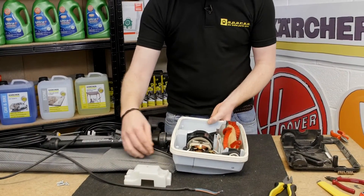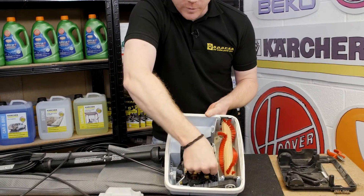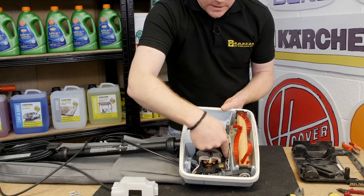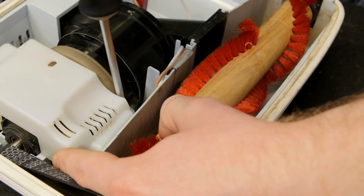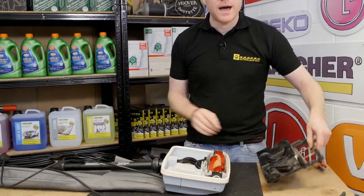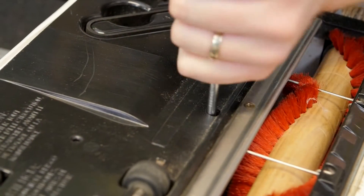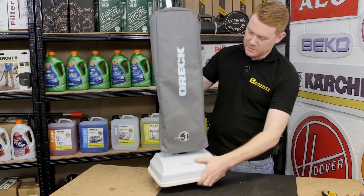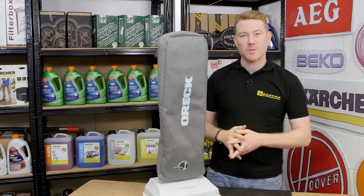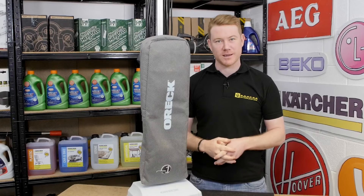With the mains cable now in position, I can replace the motor cover. I'm just going to make sure there are no wires in the position of the screw holder so they're not being pinched by the motor cover. So there we have it — one brand new mains cable fitted to this Auric vacuum cleaner. Remember, spares and accessories for all the appliances around your home can be found on the eSpares website. Thanks for watching.